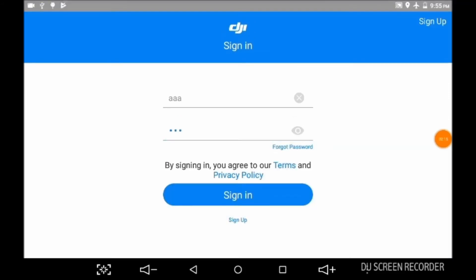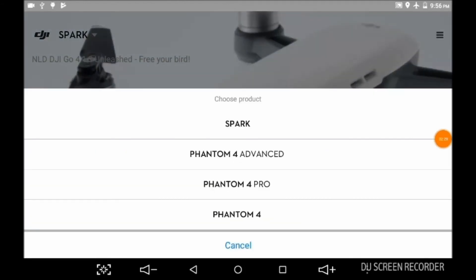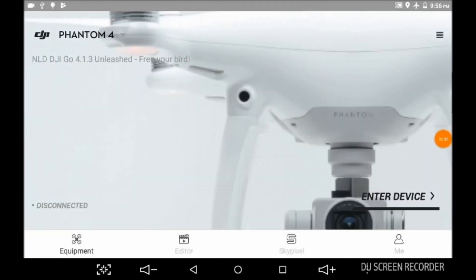It should go to the device. It opens up at the Spark. If you look, right on the Spark it says NLD DJI GO4 Unleashed. We'll do the drop down — I have a Phantom 4. Now we'll enter the device, let's see what happens — this thing should be looking at the bottom of my bed.